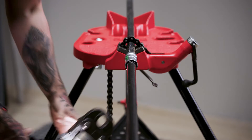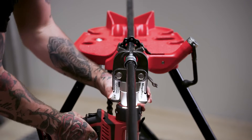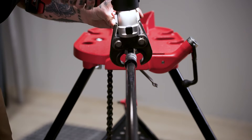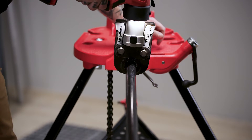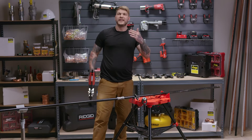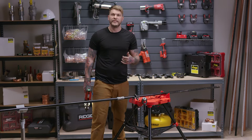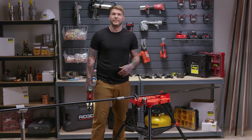So the first press would be right here on the bottom, and the next press right here on the top. Remember with this method, it doesn't have to all be on the top or the bottom — you can go back and forth or do them all exactly the same, because you're not going to have any side-to-side movement.